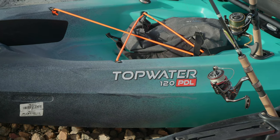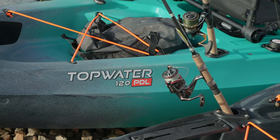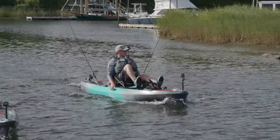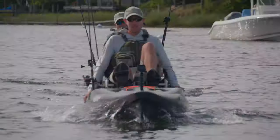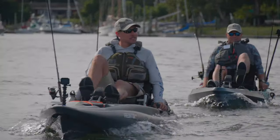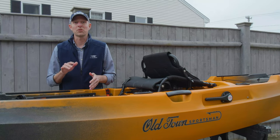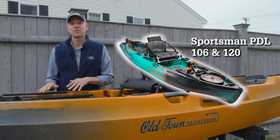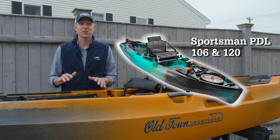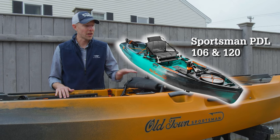The Topwater is a newer boat based on a double U-shaped hull — very stable, a little more portable. It comes in a 106 and a 120 size, a 10-foot-6-inch hull and a 12-foot hull. They're fairly new, so there are no major upgrades with the rebranding other than an upgraded seat.